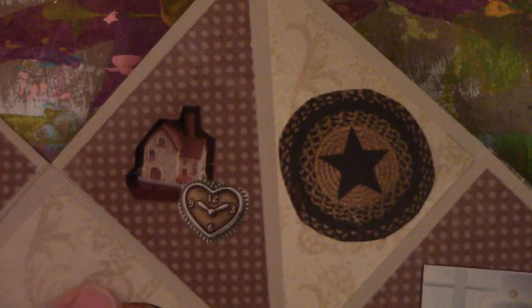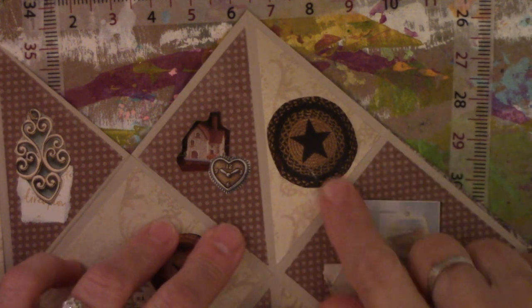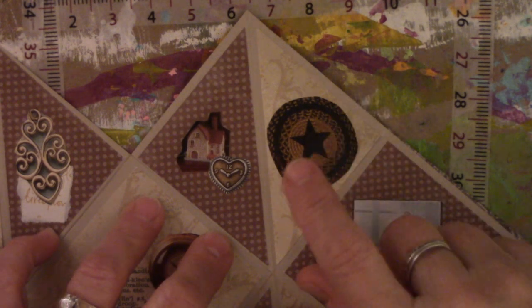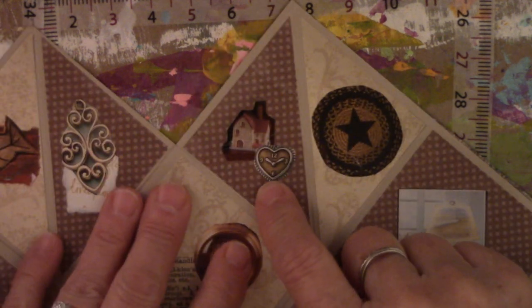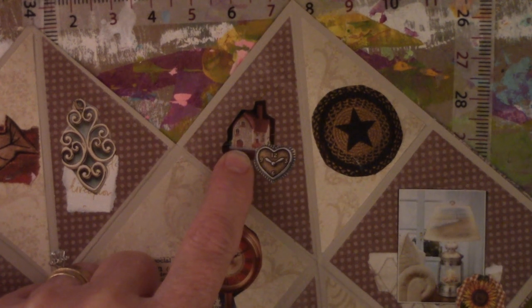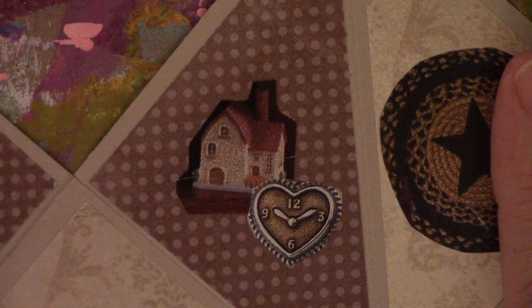The next one is a rag rug that was cut out of the back of Country Sampler Magazine. I have a blue one here and on the other side there's a red one — they're just examples of rag rugs that came out of a magazine catalog. Next is a clock shaped like a heart and a little house that came out of Prim's Magazine or Art Journaling Magazine. I really like the little tiny images — they just fit everywhere. They're great little accent pieces for something small like this.